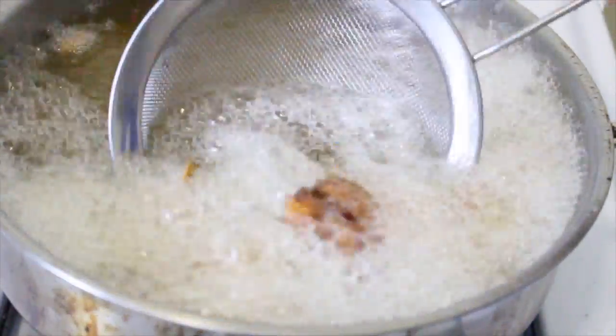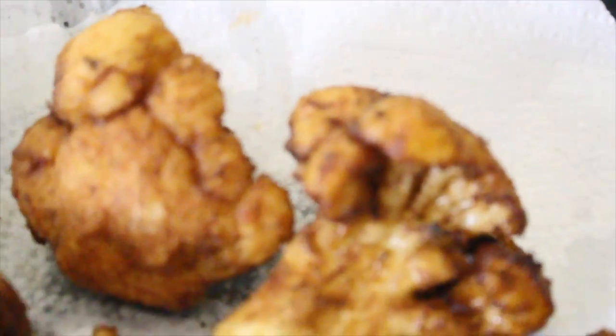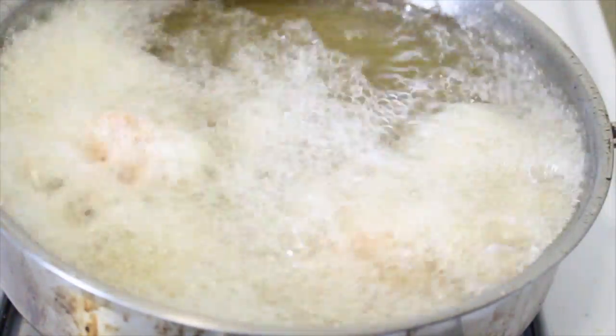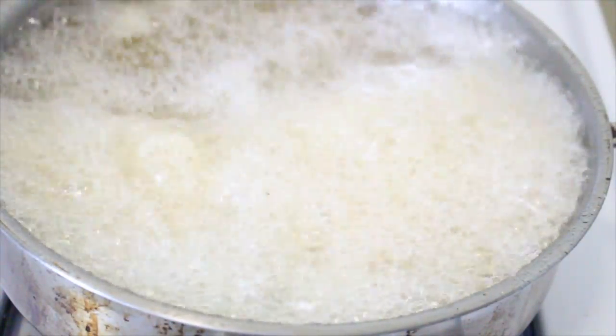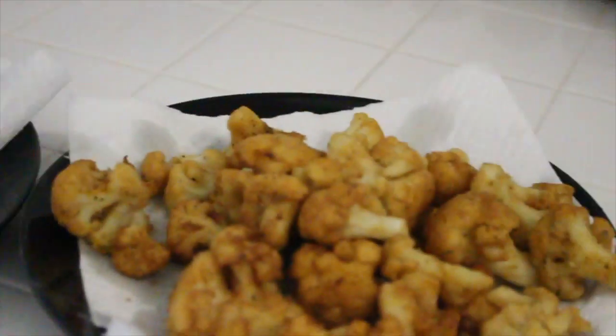They are ready to come out of the oil — nice and crispy. Don't they look a little bit like boneless wings? They do to me, and they taste just as good. I don't feel like I'm missing out on hot wings at all. I separated the ones that were cooked in the hottest oil because they don't look the same as the others — you'll see what I'm going to do with them later.